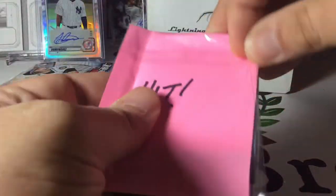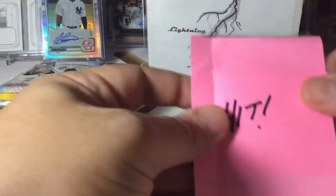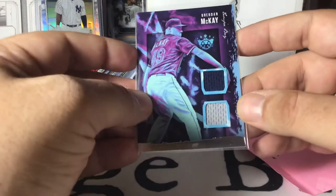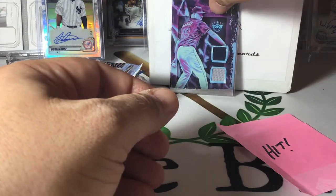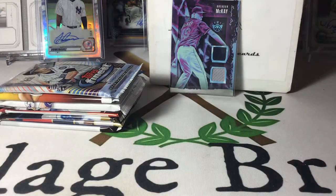This is our hit pack. Let's go ahead and rip into it and start things off with a nice hit. So it's out of Diamond Kings — Brendan McKay, and I'm big on Brendan McKay. I like him. I think Brendan McKay's got a really nice skillset, so I'm hoping to see what he can do. It's a very cool hit pack — it's a relic, but hey, still it's thrown in.